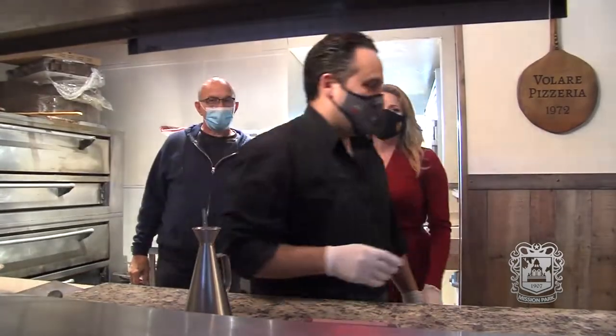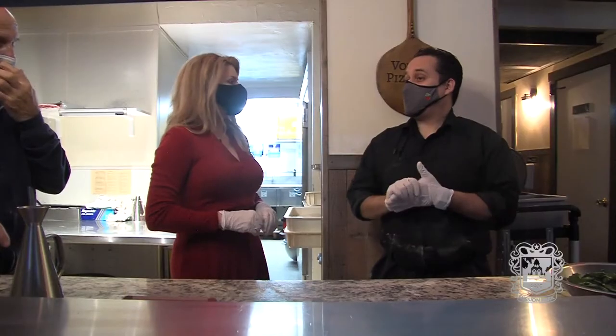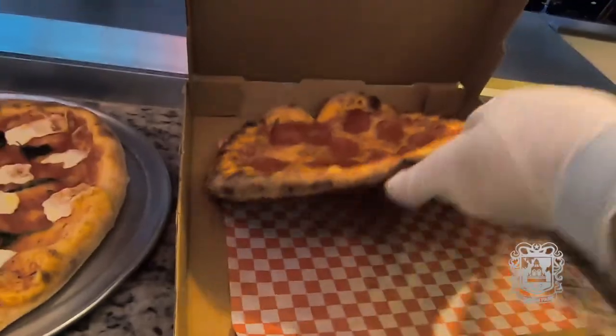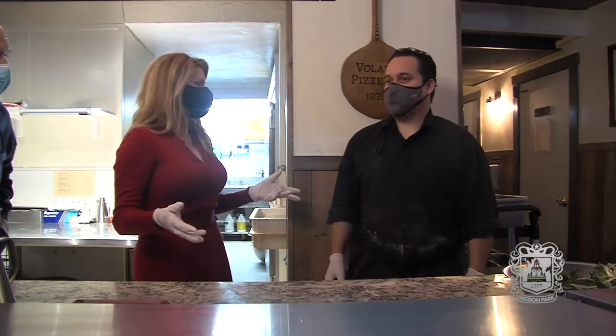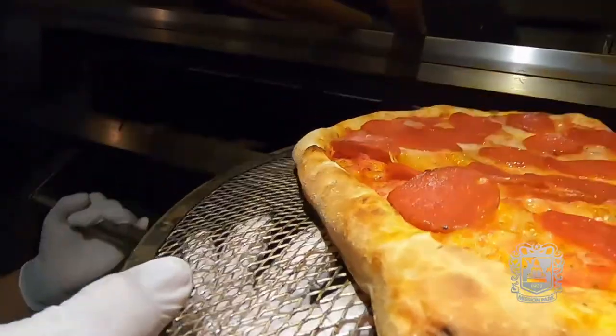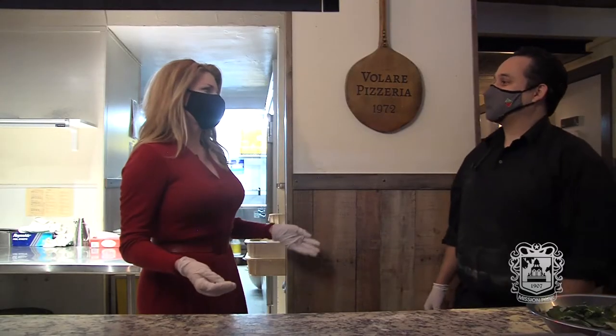What days are you open? We're open from Tuesday through Sunday, from 11 to 9 p.m. during the week, and on the weekends we close at 10. Wonderful. And if somebody wanted to come in on Valentine's Day? On Valentine's Day we'll be open from noon to 9 p.m. People can come in or they can do curbside pickup, or call and we'll deliver. We have our drivers and we deliver to the neighborhood, and we also have DoorDash and Grab Popo.